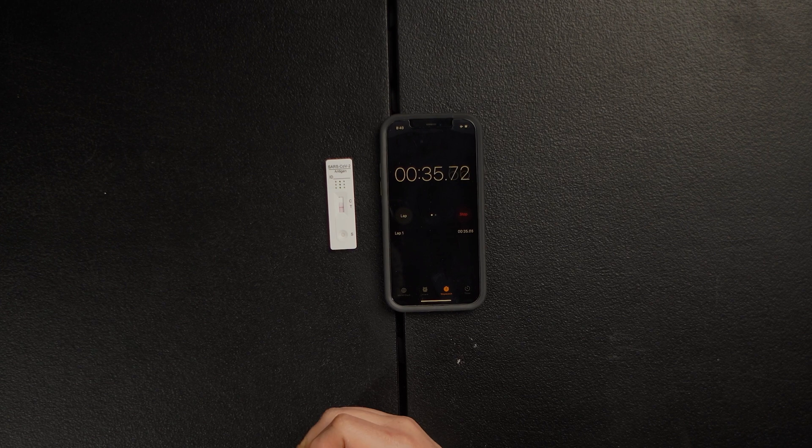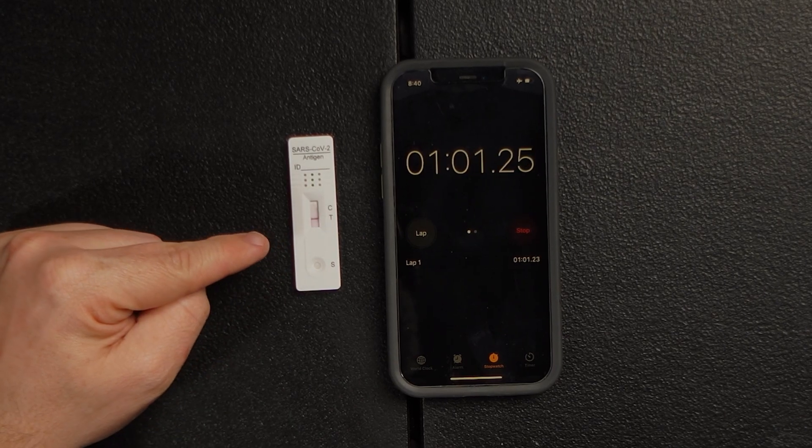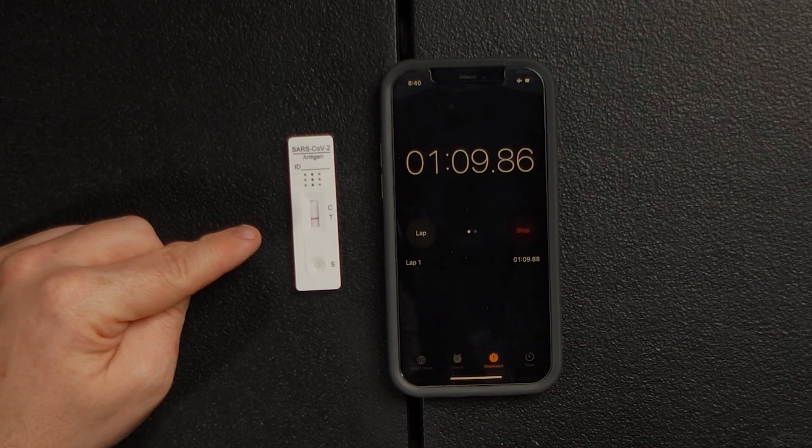But you need to wait for the control line — if C does not have a line, then this is a faulty test. You need the control to work and also have a magenta line. We're at 40 seconds, about to pass C. We're at 50 seconds, waiting for C to show a line. The test line is solid. There we go — control shows a line. We're at one minute. This 15-minute test took one minute for me to get results. I am 48 hours into COVID and tested positive yesterday and this morning.